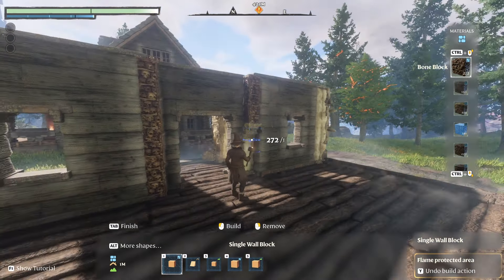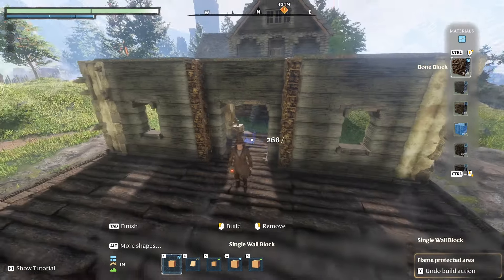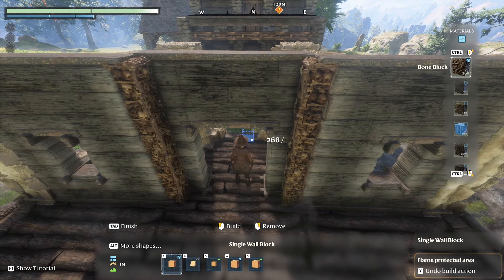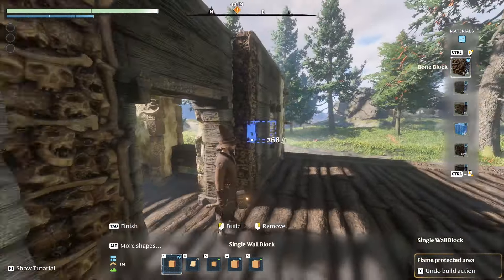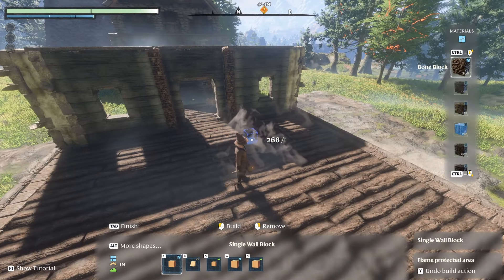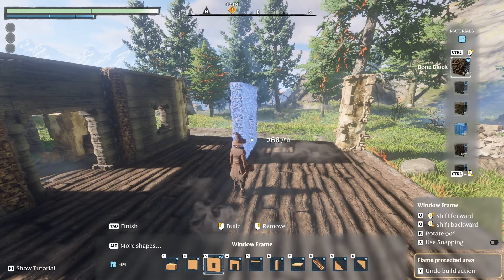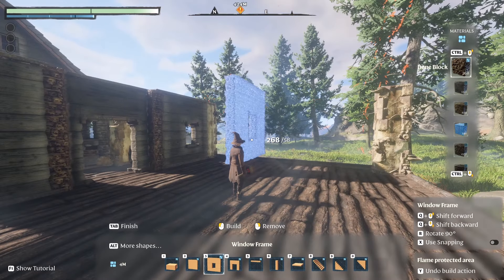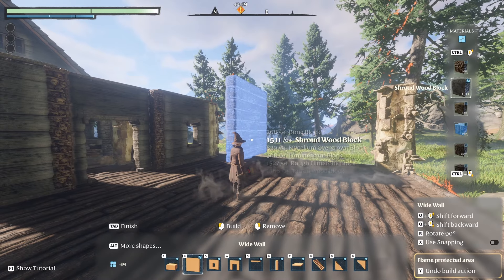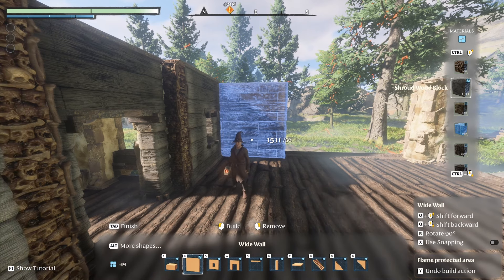Shroud wood. Four meters is the only one with the doorway, so that's gotta be it. Oh yeah, that's gonna work great. We're gonna use the snap feature. Let's see — I want to go in a little bit. Let's see how this lines up. Look at that — yeah, it lines up nicely.